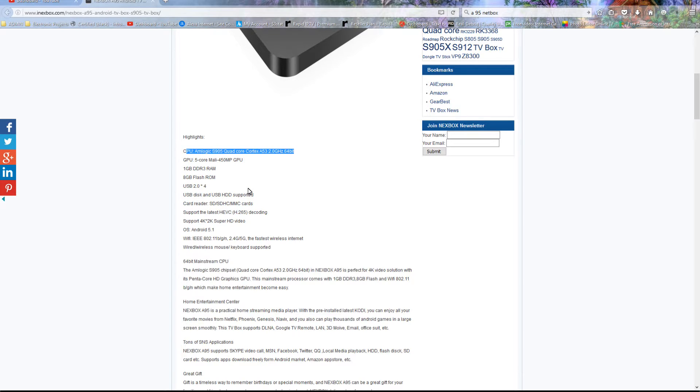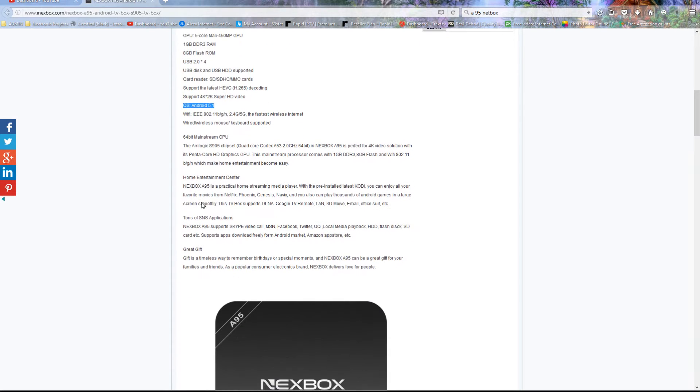It supports USB and hard drive. If you guys want to know how to hook up a hard drive, I have a video and I'm going to put a link in the description as well. It needs to be H.265 compatible, and it runs Android 5.1.